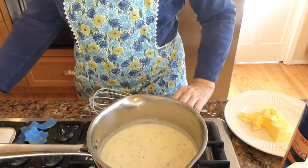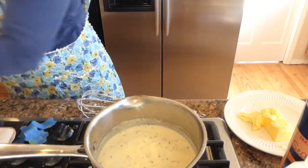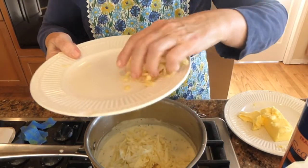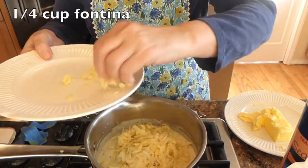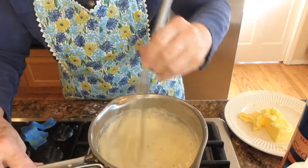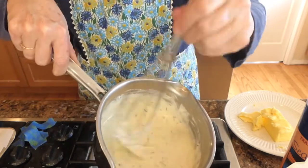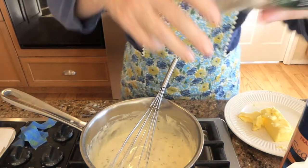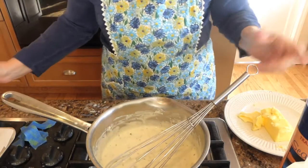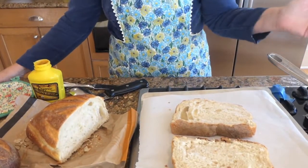That's beginning to thicken. I'm going to turn off my burner. The last ingredient I'm placing in is a half a cup of gruyère and about a quarter cup of fontina. It has been turned off. You can see how this has thickened. I'm going to place a little bit more pepper in the béchamel sauce. Perfect sauce for your fantastic sandwich. We've made our béchamel sauce.